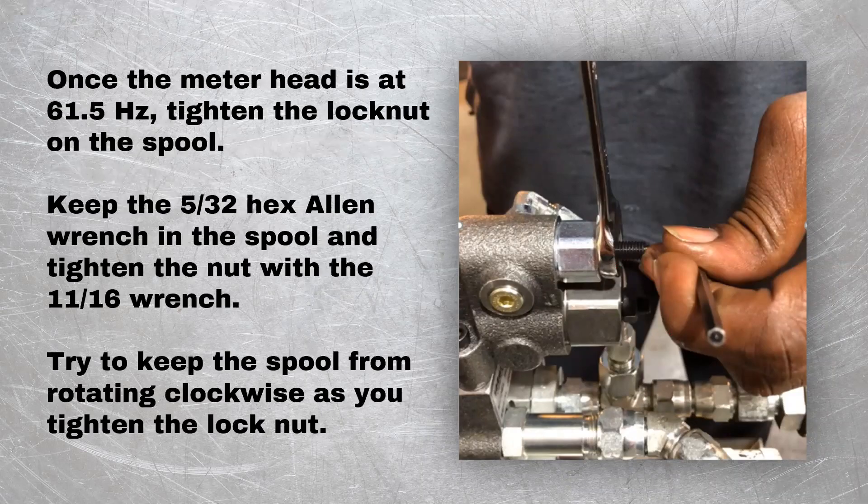Once the meter head is at 61.5 Hertz, tighten the lock nut on the spool. Keep the 5/32 hex Allen wrench in the spool and tighten the nut with the 11/16 wrench. Try to keep the spool from rotating clockwise as you tighten the lock nut.